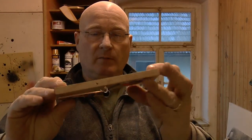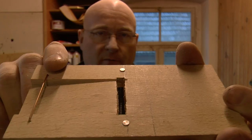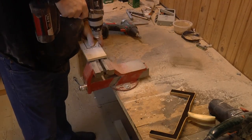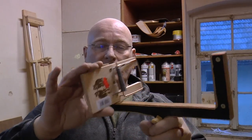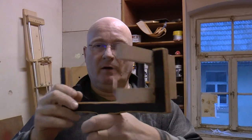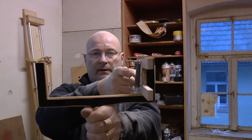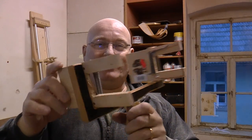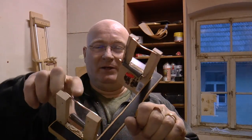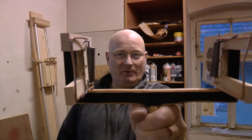Next we drill some holes into the mousetrap right here, where later on it will be mounted to the frame. And now we simply screw and mount the mousetrap to the fork. So it's now looking like this. Our little mousetrap slingshot is nearing its completion. Both mousetraps are solidly mounted, and this works.